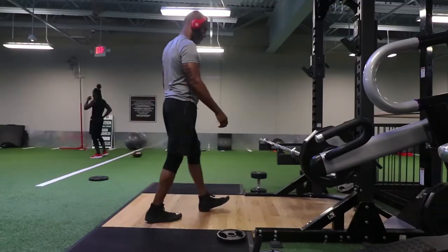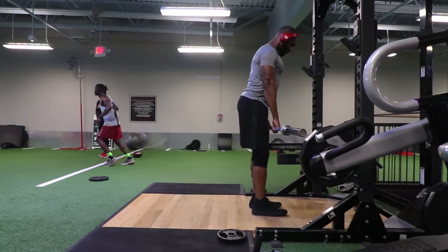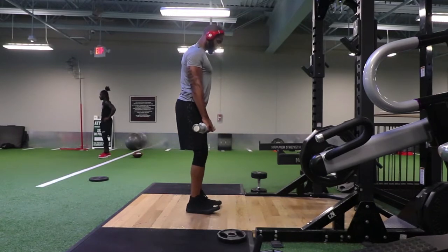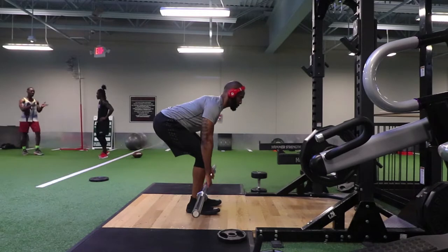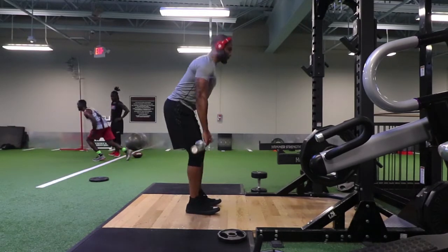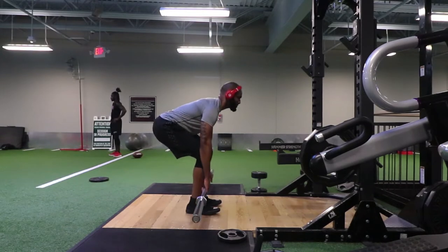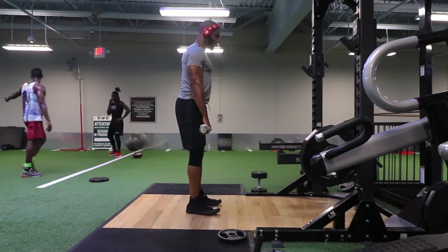Now let's get into the correct way to do the deadlift. The number one thing I've learned over the years is that when you go down and position yourself into the movement, you need to poke your ass out — not just bending at the waist and rounding your back. When you poke your ass out, you actually build that mind-muscle connection in the hamstrings, which sets you up to use the power in your legs to push up off the ground.